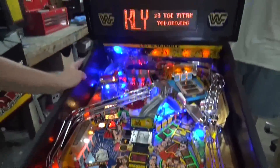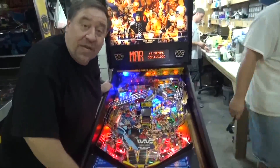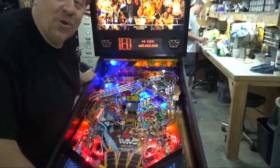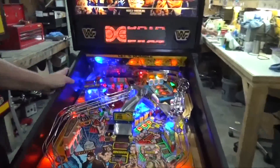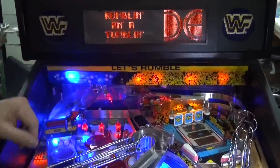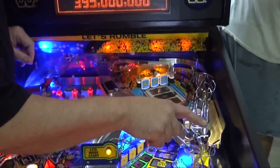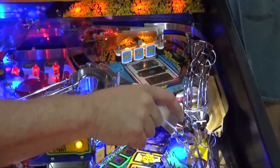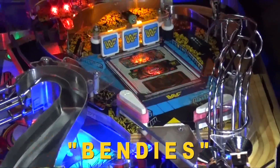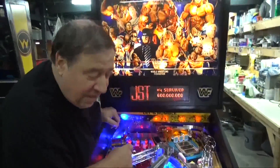Jason has done a wonderful new mod. Can anybody see where it is? Tony, can you zoom in? You don't know what to zoom in on, do you? Look right here — Jason has decided to light the crowd up. Never lit before, but it is now lit. He's also lighting up the upper play field courtesy of these two LEDs with bendies in them. By the way, 'bendies' is trademarked by my Jason.